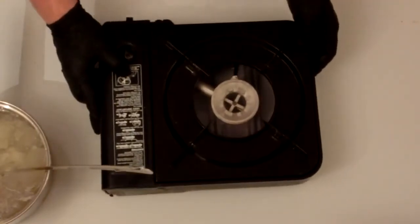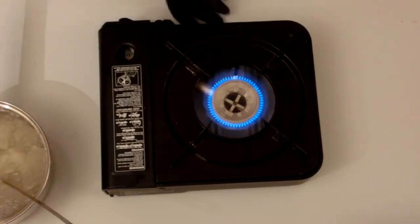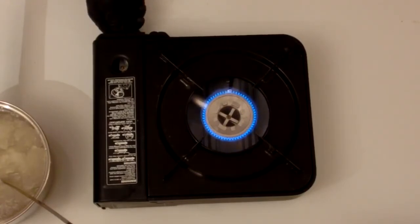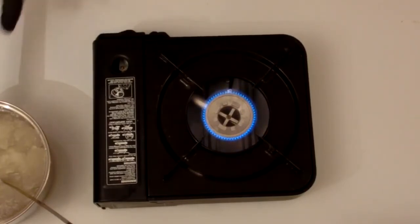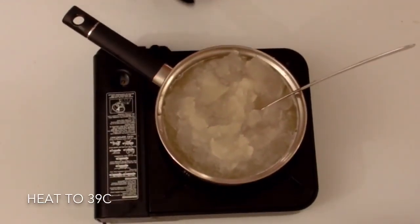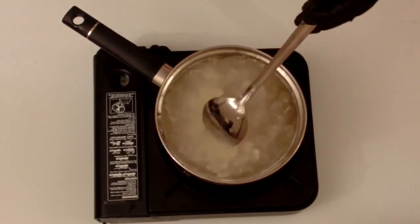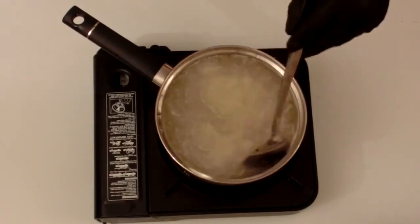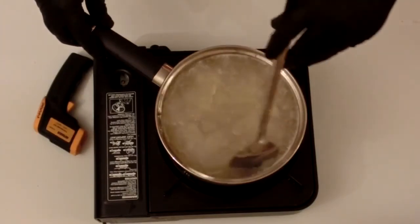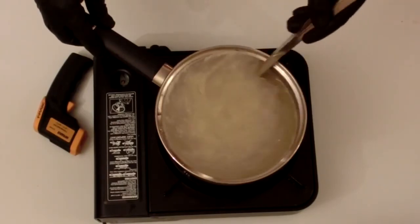For this demonstration, I'm using a portable stove to heat my gel. Make sure the heat is not too high, as we do not want to boil the gel — we simply want to warm it. This mixture needs to be heated to 39 degrees Celsius. Try to be as accurate as possible when it comes to the temperature. Make sure to stir your gel as you're heating it, but try to avoid mixing in any bubbles. Throughout the heating, I'm going to be monitoring the temperature with a thermometer. This process will take around five minutes, so I'm going to fast forward it for you.